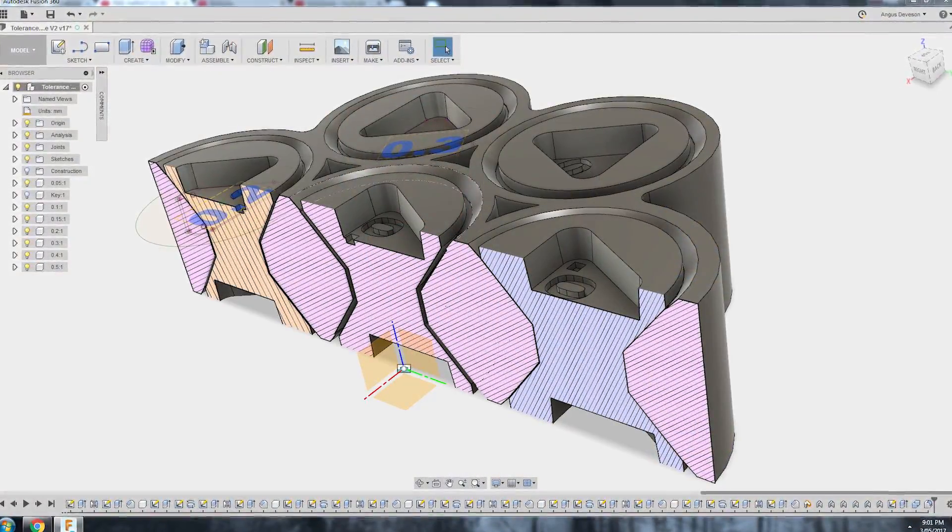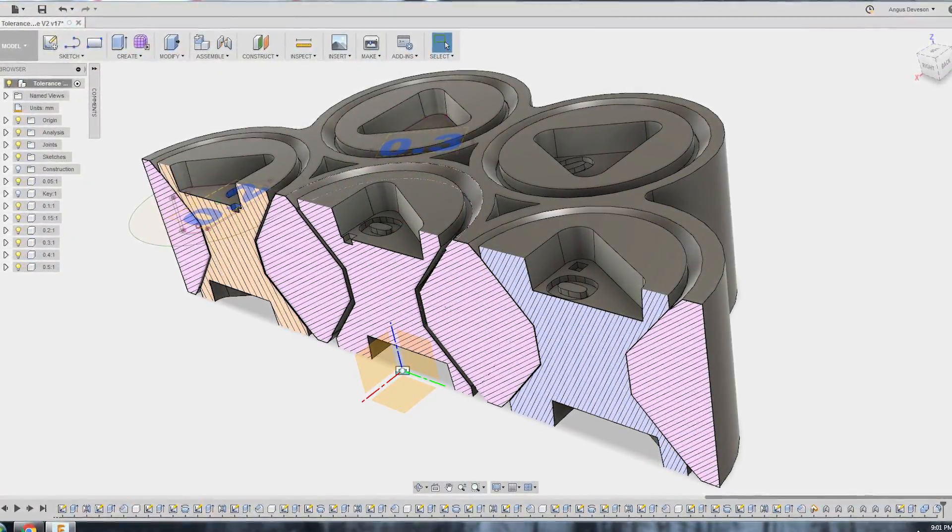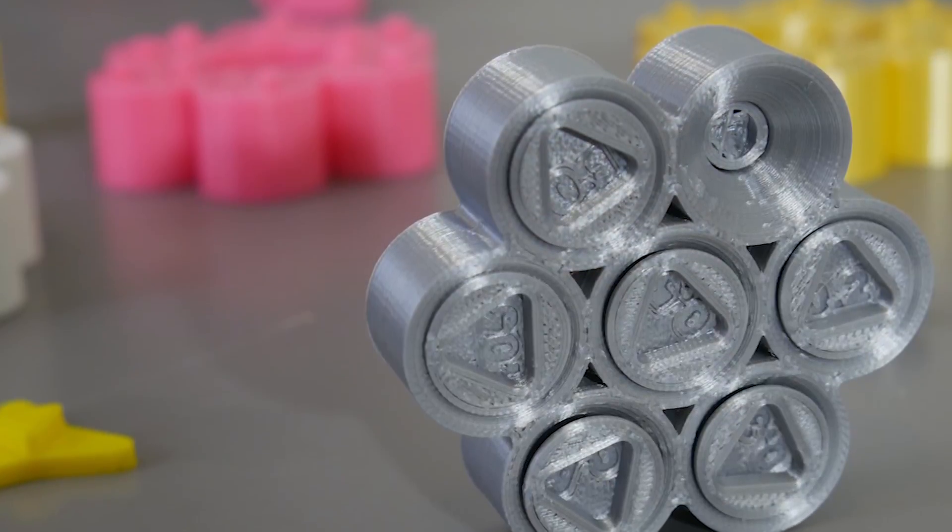How's it going guys? Angus here from Makers Muse. In the past on this channel I've produced many challenging 3D printing files and one of them was the tolerance gauge test. This has been downloaded over 10,000 times and printed by many people all around the world as a way to test the accuracy of their 3D printer.